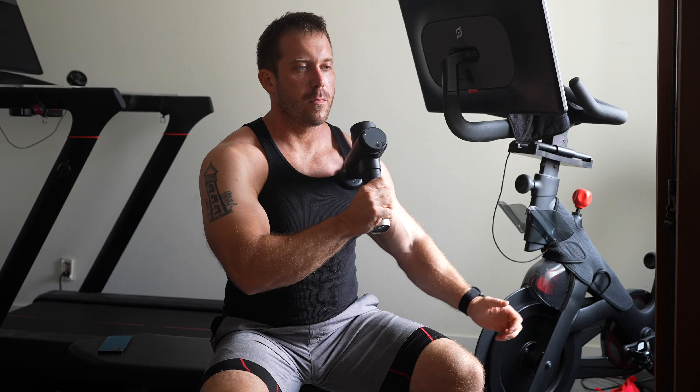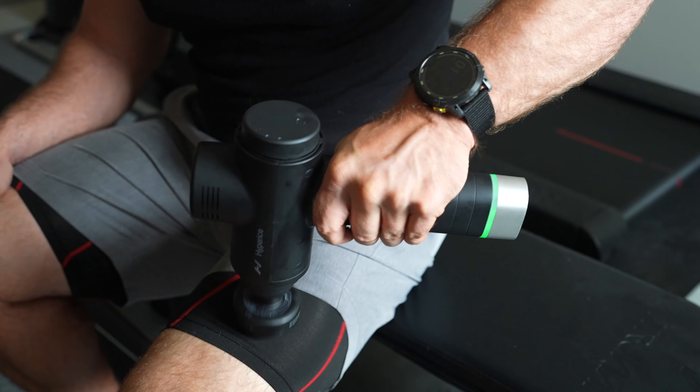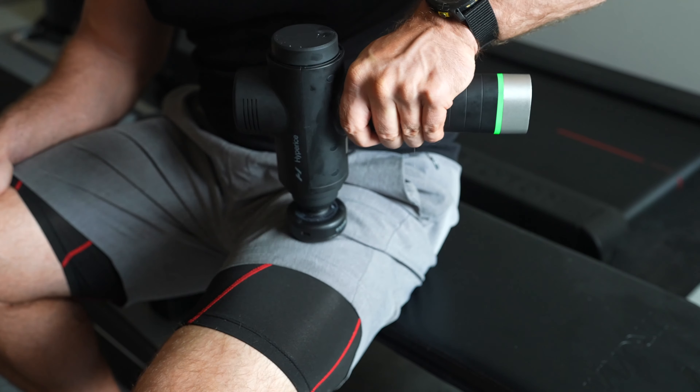To tell you the truth, when I first found out about this, I was like okay, that's cool, and I really didn't think twice about it. But after using it for the past few weeks now, I can confidently say that this is absolutely the biggest game changer for massage guns over the past five or more years.